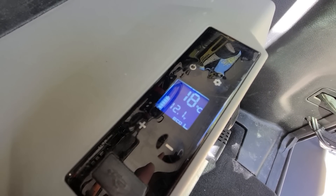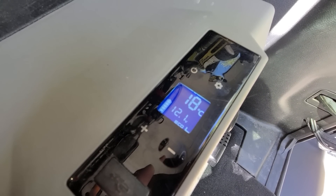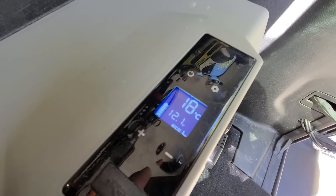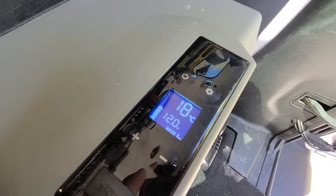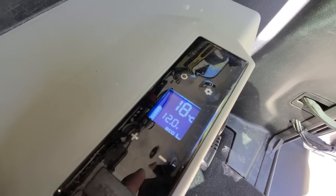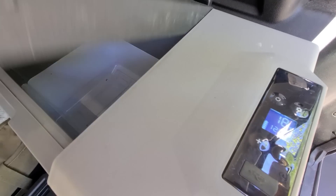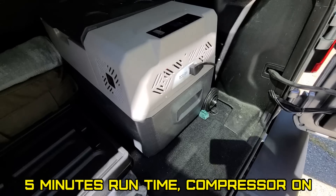Technically, if these panels both run at maybe 50 or 60%, it will almost keep this refrigerator running without a battery. I am going to let it go for a minute or two. The refrigerator was off with nothing in it too, by the way. It's been about a minute and it's still hovering at 12 — 11.9.